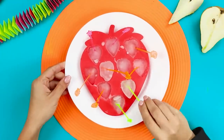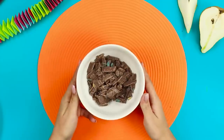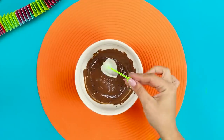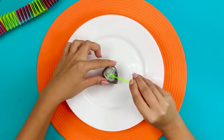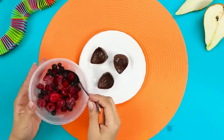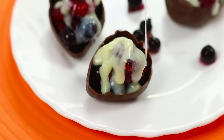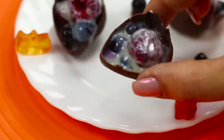For this life hack, freeze ice after placing skewers in a mold. Break chocolate into pieces and microwave it. Dip the ice cubes into the melted chocolate — the chocolate instantly hardens. Carefully remove it from the ice and you get chocolate molds in just a few seconds. Fill the mini chocolate molds with berries and pour condensed milk on top. The delicious dessert in a sweet mold is ready!